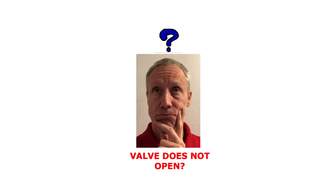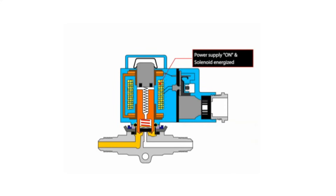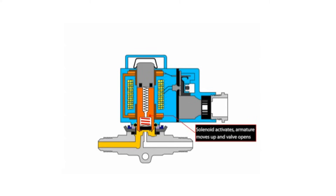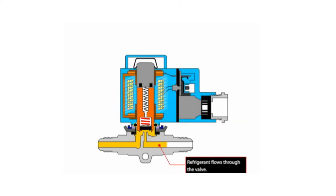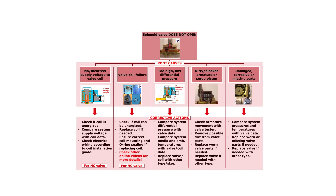Now let us look at the solenoid valve failure where the valve does not open. This valve failure is mostly related to a solenoid valve type normally closed, called NC, where the valve is forced closed by a spring and is opened when energizing the coil, as seen here. Here you see an overview of possible root causes related to the solenoid valve not opening when energized and how to solve these failures. Let us go through them step by step.